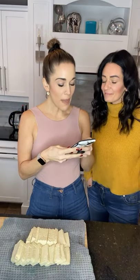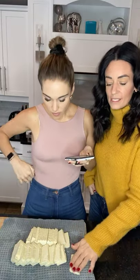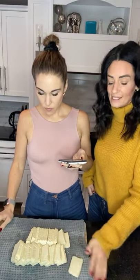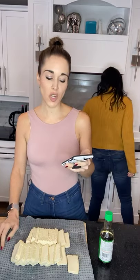We need one package of extra firm tofu, pressed. We cut it and took all the moisture out - that gives you the best consistency, and that's what pressing means. Then we need one tablespoon of tamari or soy sauce - I have soy sauce at home. And three tablespoons of cornstarch - I definitely do not have cornstarch at my house.